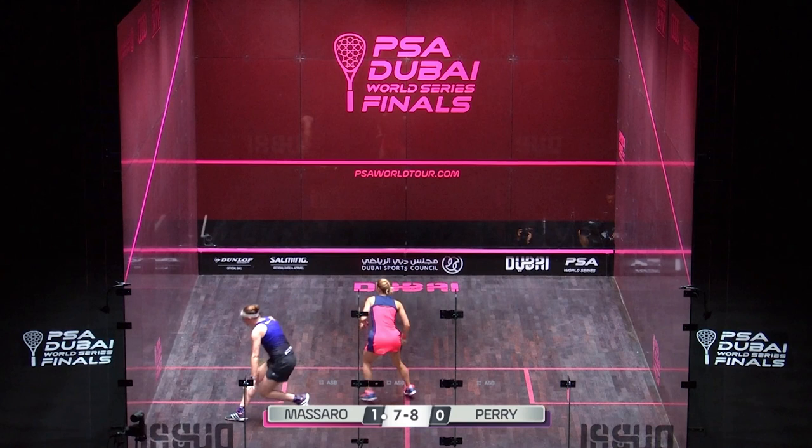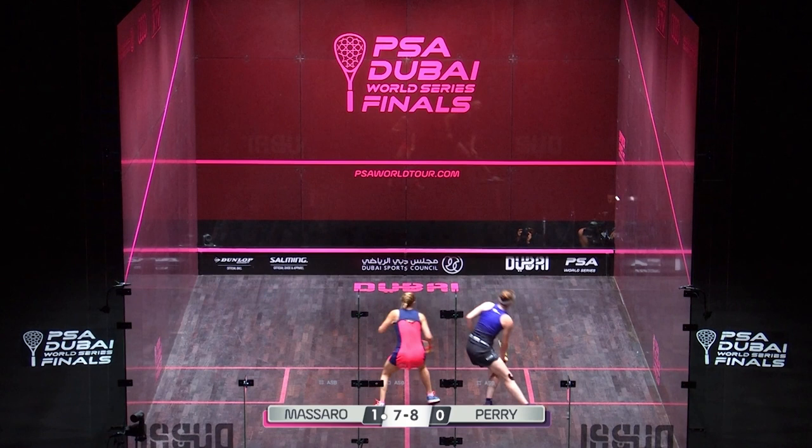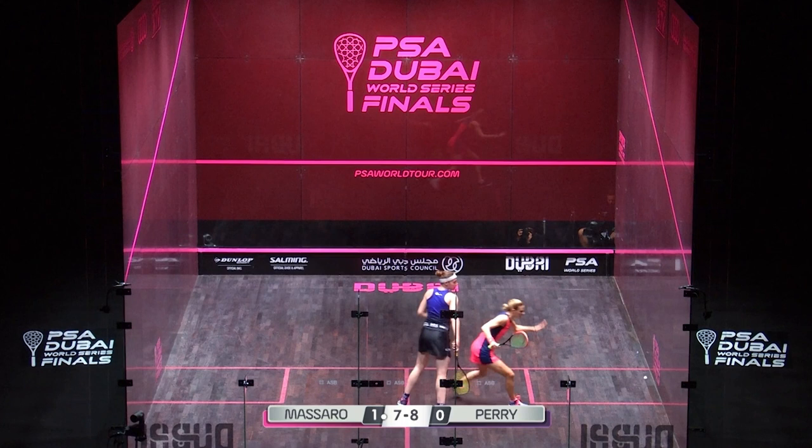This is a really nicely constructed rally by Sarah Jane Perry. This is where it begins — she's reaching across on the forehand and manages to get Laura in this ugly position. That ball just clips the sidewall in the right place for SJ.